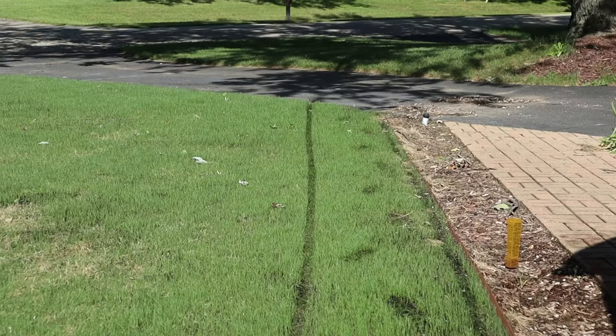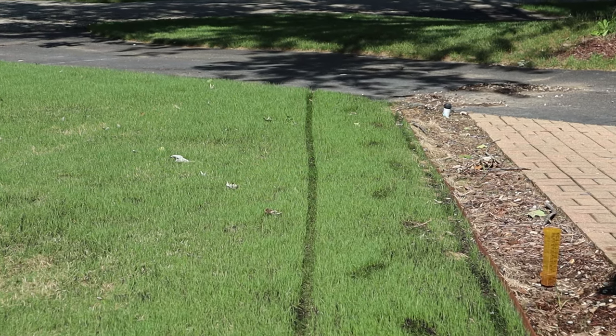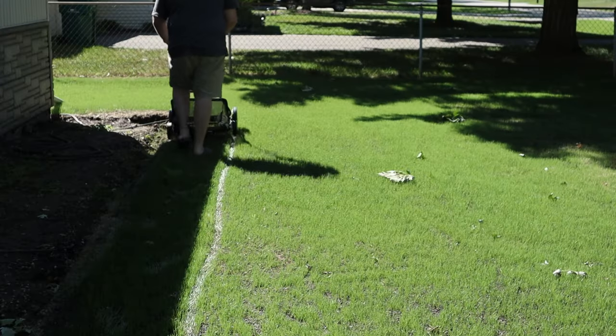Right about now I know what you're thinking: 'Oh my gosh, I just stepped on all my grass — there are footprints, wheel marks, it's all bent over, it's gonna die.' But you're gonna be okay. It's totally fine and totally normal. If the grass lays over when you're walking on it or mowing at this stage, it will stand back up over the next couple of days and look like you were never even on the lawn.